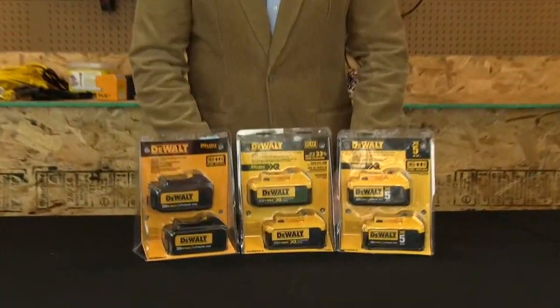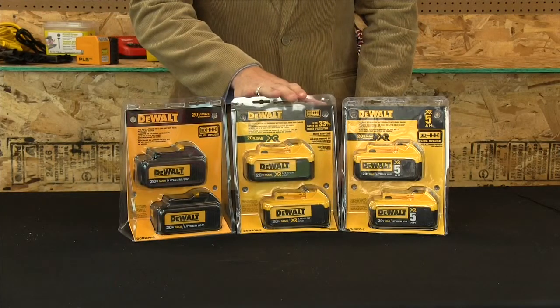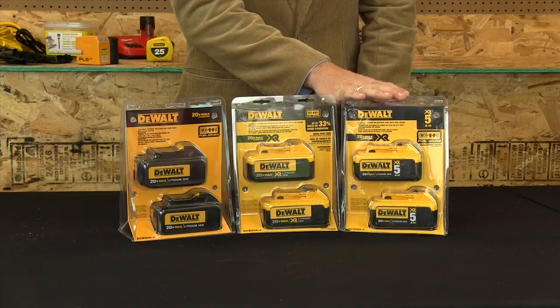These three types of batteries from DeWalt all are the same size, same weight, use the same charger, and work on the same tools, but they're actually very different. This one here is a 3Ah battery, this one is a 4Ah battery, and this new one is a 5Ah battery.